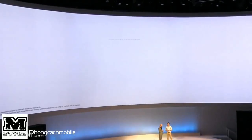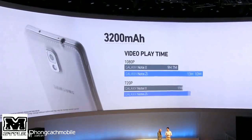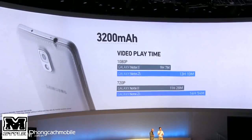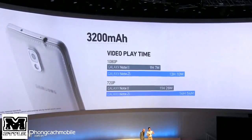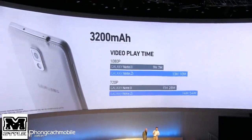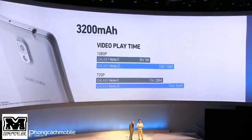The battery life — how is the performance? You definitely have to have power with these devices, and we've made improvements everywhere — software and hardware. By upping the Note 3's battery to 3,200mAh, users now enjoy 40% more video playback time — that's nearly four more hours.